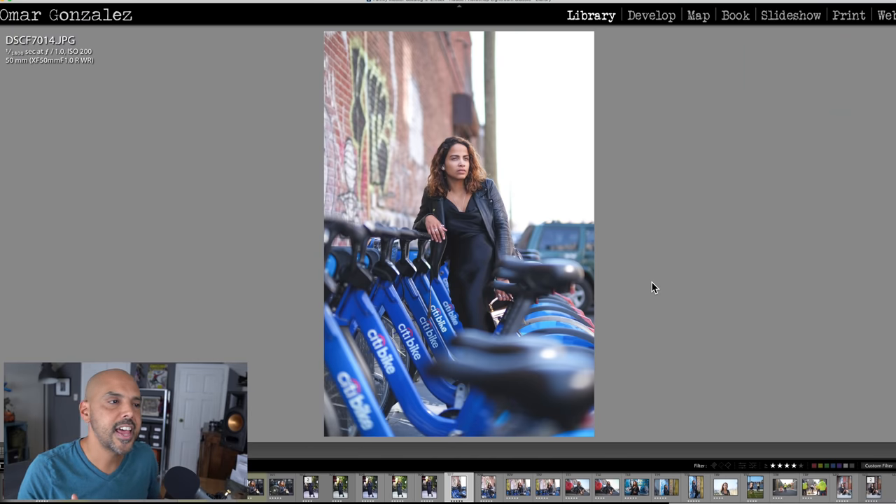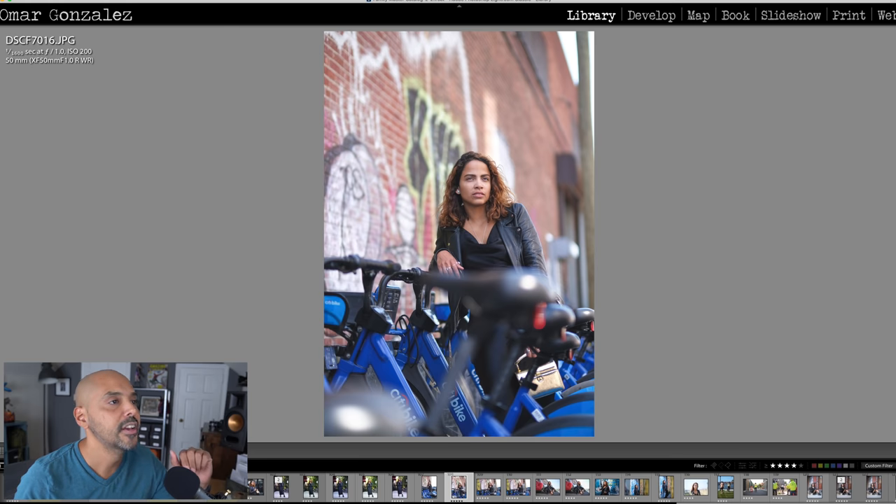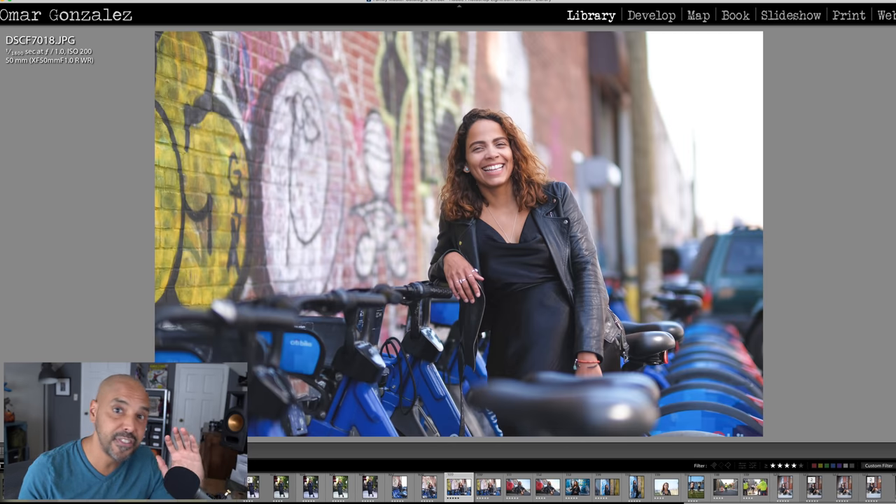With that said, as the images came up in Lightroom I kept drooling over their dreamy, filmic quality. If you don't have the 56mm and you're thinking 56 versus 50, that's a different story. If you do have the funds, I would get the 50mm f/1.0 — just get the best if you have the funds. If you don't, the 56mm f/1.2 is dang good enough and you'll get similar results.